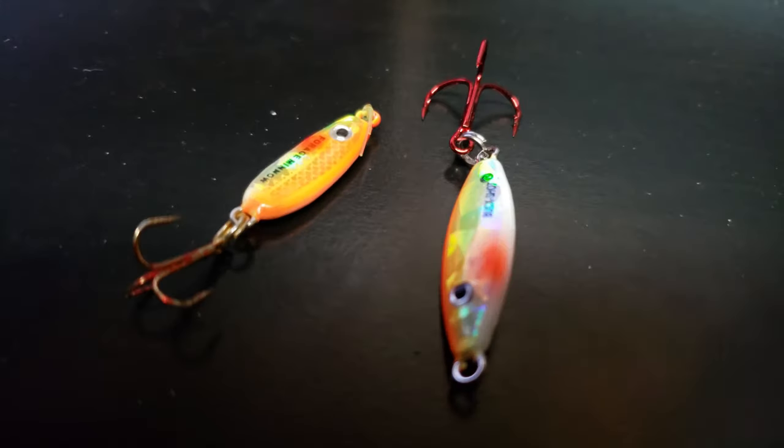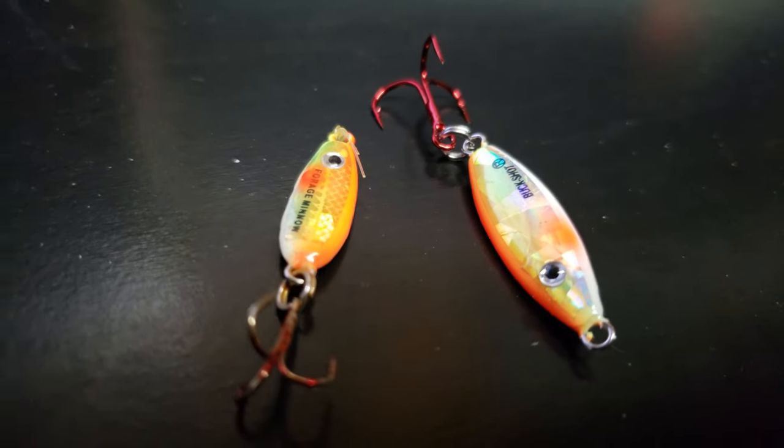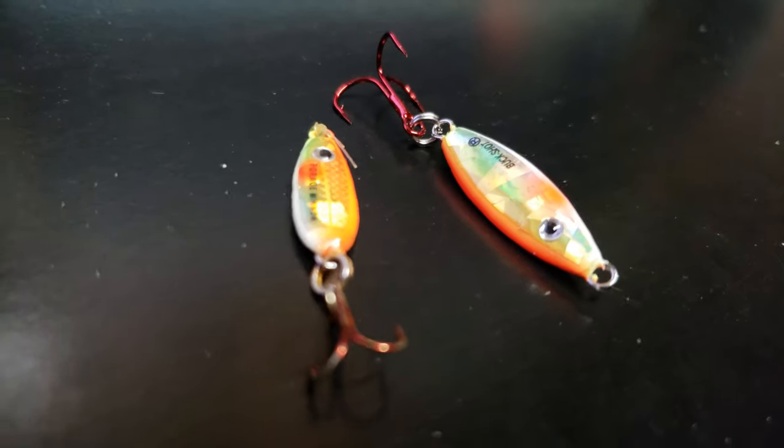First on my list is the Buckshot Rattlespoon from Northland Fishing Tackle - a great lure that I do plan on using this year, but it's actually not the lure I thought I was buying. What I thought I was buying was this much smaller one - same color, got this orange on it. She's tiny compared to the bigger one. This smaller one is the Forage Minnow, and it is my number one go-to perch lure. You can throw it down just like this, or throw a minnow head or a Jensen egg on the bottom just to get some scent.